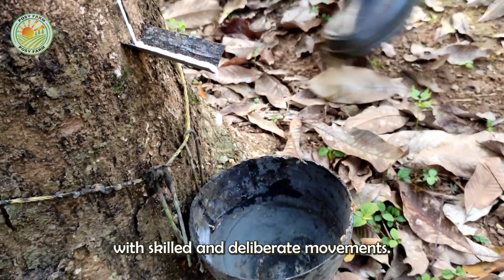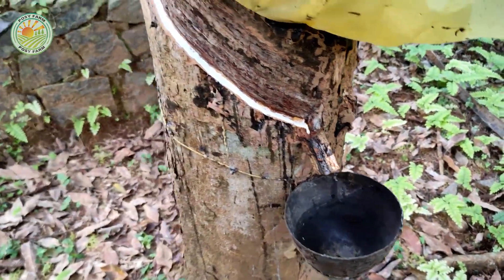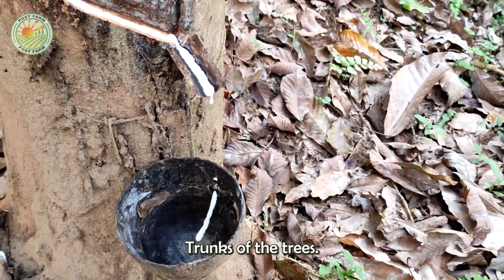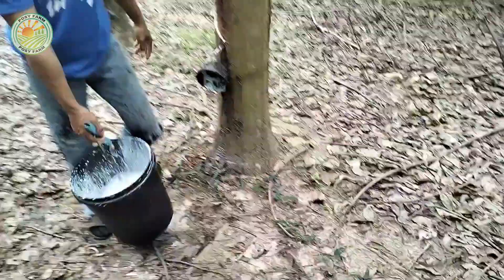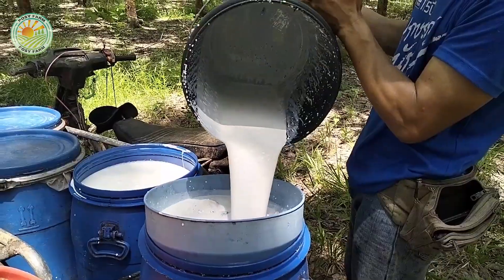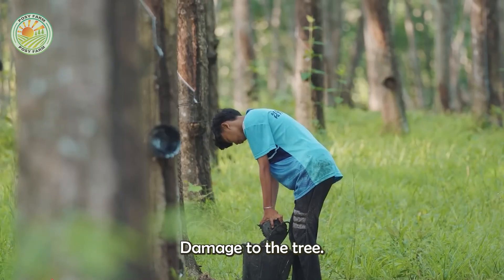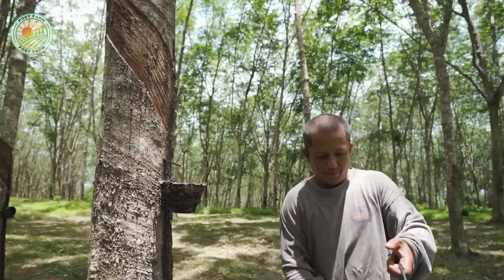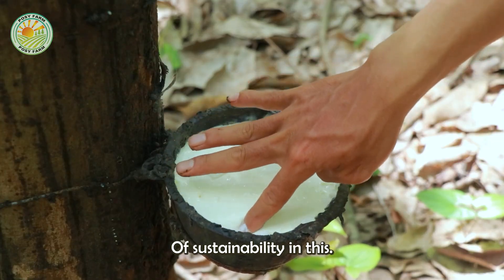Farmers with skilled and deliberate movements work their way from tree to tree, leaving clean and precise incisions. The milky white latex slowly drips down, collecting into small cups attached to the trunks of the trees. After a few hours, when the cups are full, farmers return to collect the latex. Typically, each tree is tapped once every two days, and the tapping position is rotated periodically to prevent long-term damage to the tree. A single rubber tree can produce latex for 20 to 25 years if tapped correctly, underscoring the importance of sustainability in this industry.